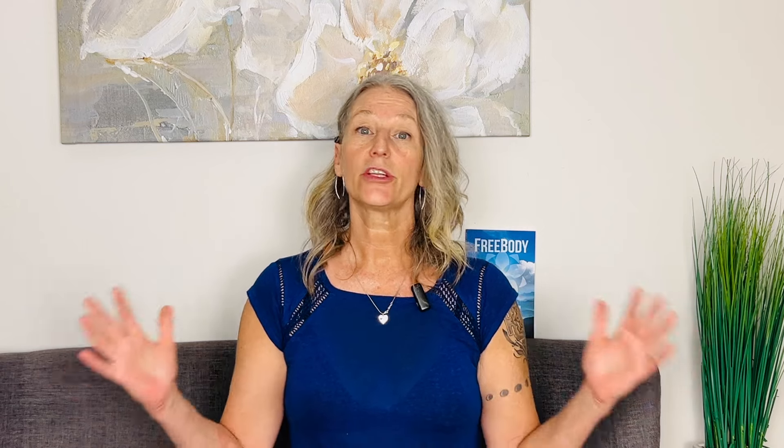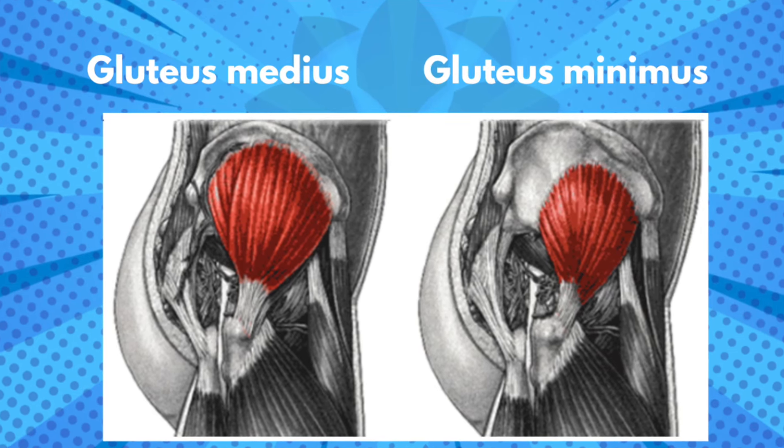Pain referral patterns — understanding trigger points and why sacral pain and other kinds of pain don't come from where you're feeling the pain. So many people have SI joint or sacroiliac joint dysfunction, maybe some aching in the low back, across the tops of the hips, weakness in the hips — all those things are related to the gluteus medius and its best friend gluteus minimus.